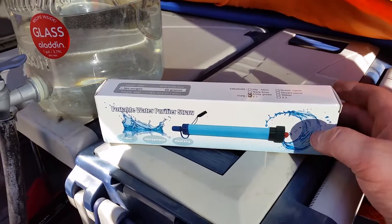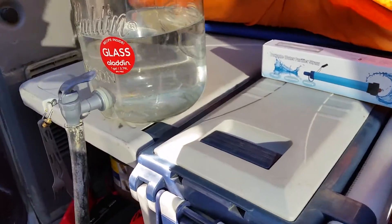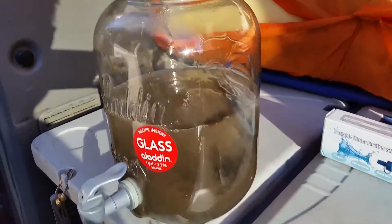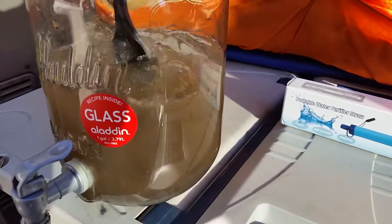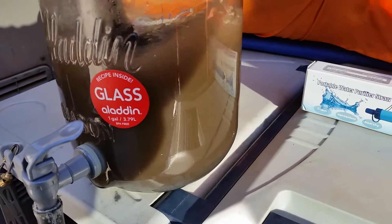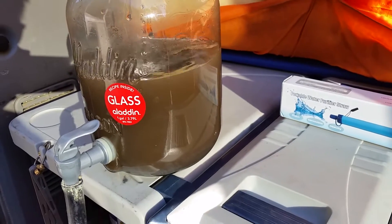With this thing being free and all, and it seems a little bit cheapo, I want to make sure that it works. So what's a better way than to get some dirty water and see if it comes out clean on the other side.